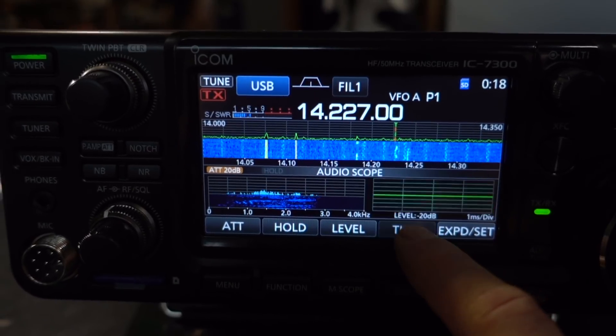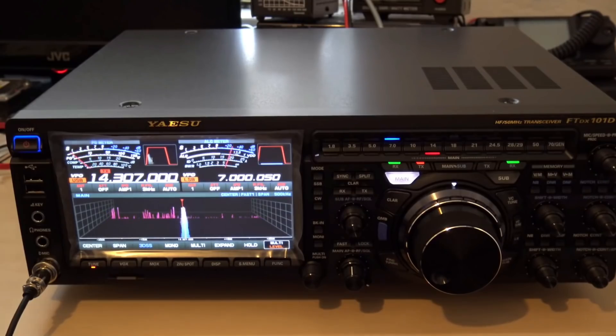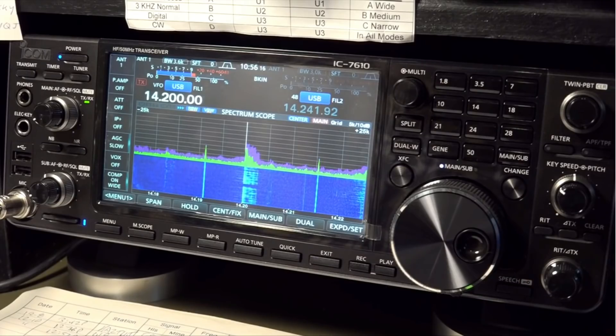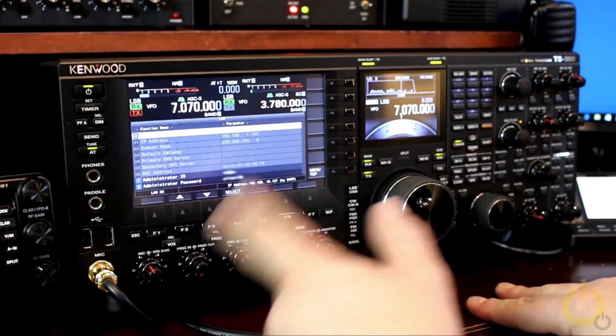Another feature you'll be missing in a budget radio with a single VFO is the ability to monitor two bands at one time. The K4, the Yaesu FT-101HD, the Icom 7610, and the Kenwood 990 all give you the ability to have a second receiver — a totally separate radio within the radio. During a contest you could be working 40 meters on one side and have 20 meters on the other, and instantaneously switch between them.